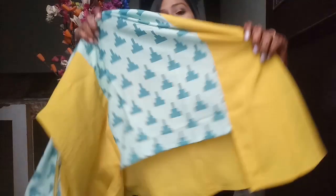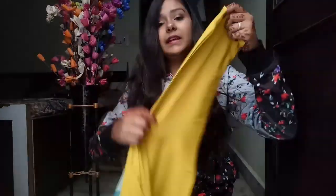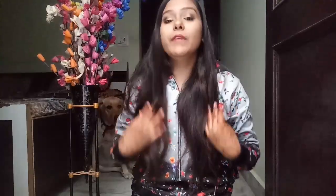If you have a problem with size you can always alter it — you don't need to return it for that. Fabric-wise it is very good and price-wise it is very good too — Rs. 400 for this is just great.